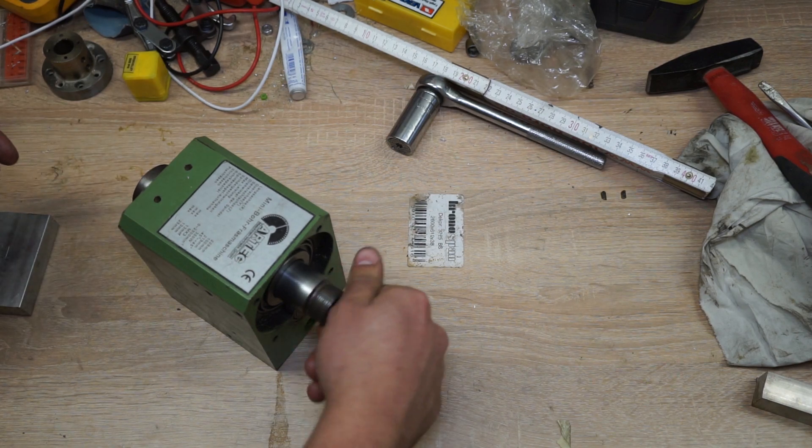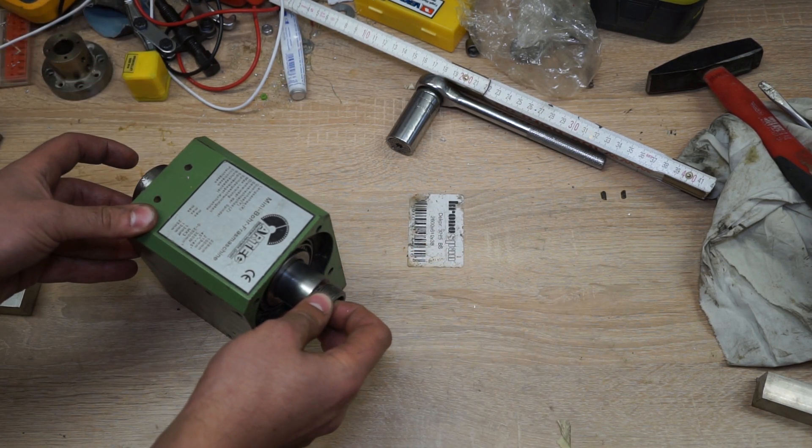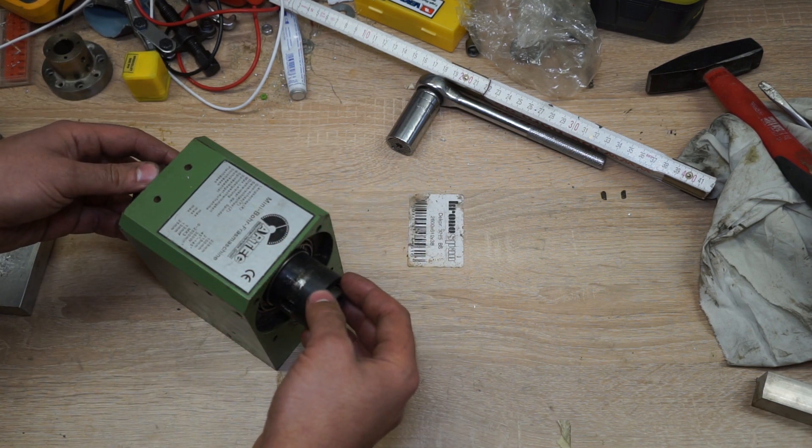You can also see that it still turns quite well, which is nice. There is already very little play here, but we're going to have to dial that in later by tightening this nut on top here.